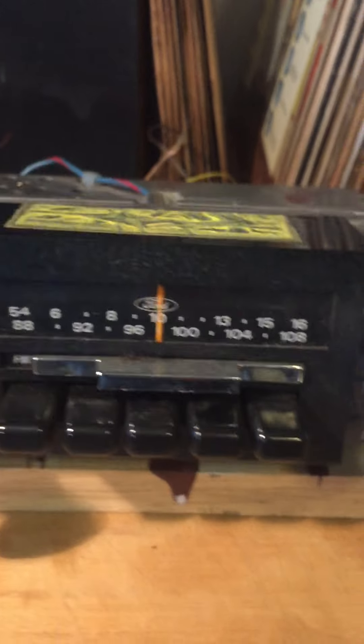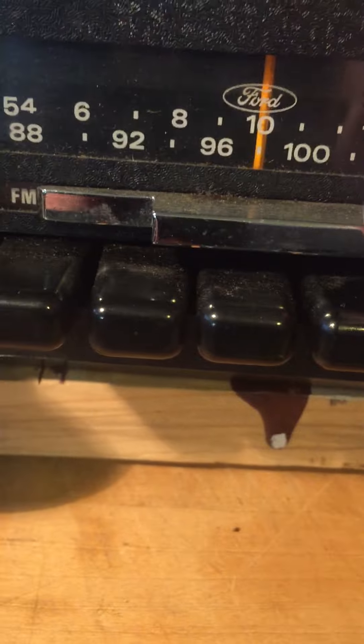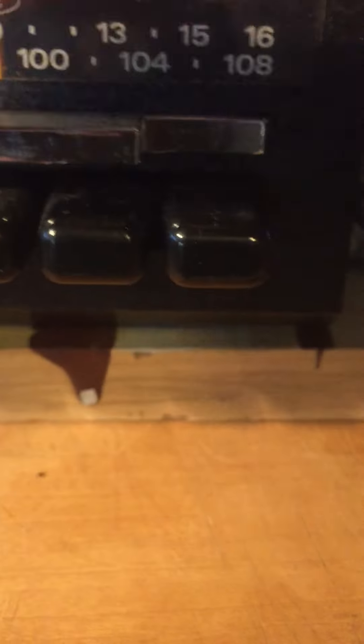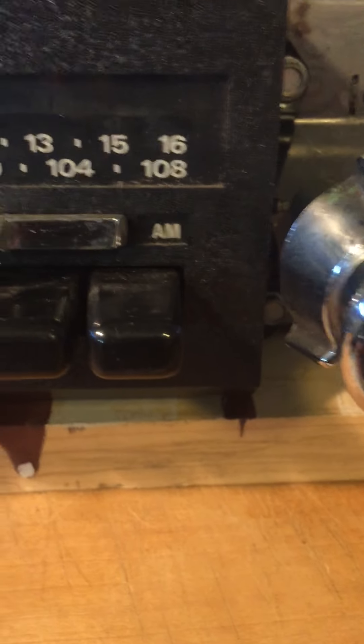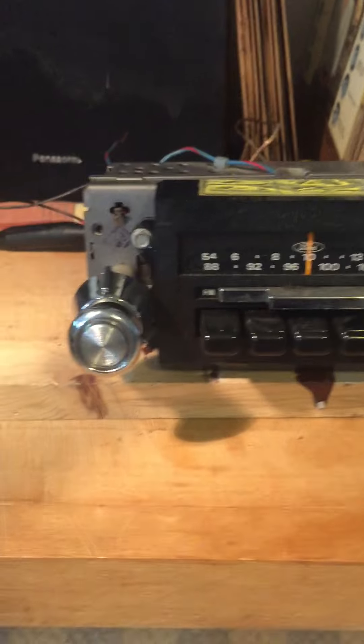It's an AM-FM radio. This is the switch in the front — the slider switch for FM. You slide it to the left and it's AM, back to the right for FM. We'll turn it on and give it a test.